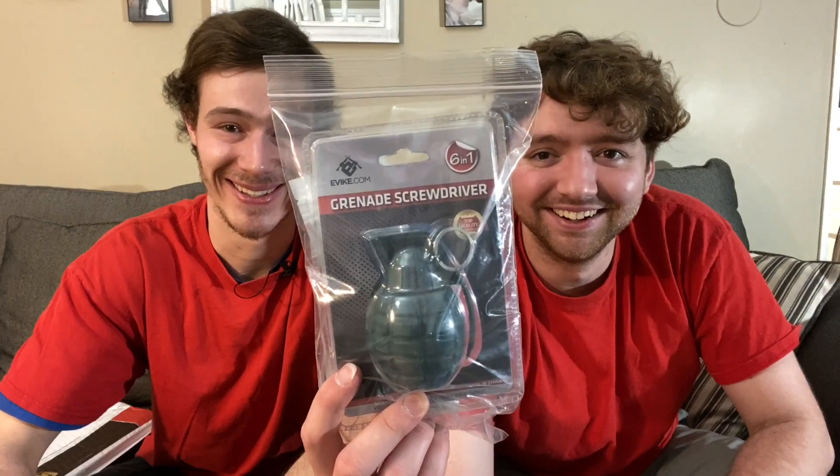Next up is... it's a grenade? No wait - it's a screwdriver! It's a grenade screwdriver. It says 'I know HTML' - that's hypertext markup language, it's what they use to frame the content of websites. I must have got this as part of one of the bonuses.